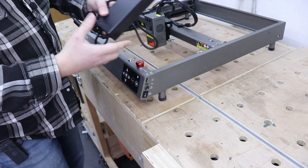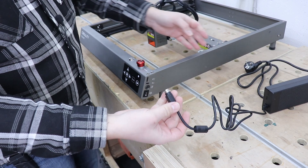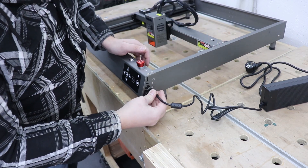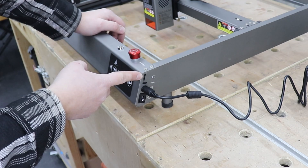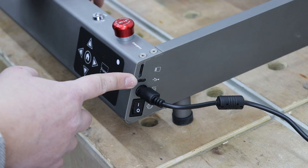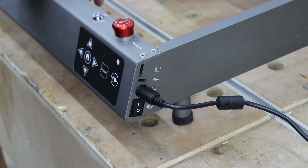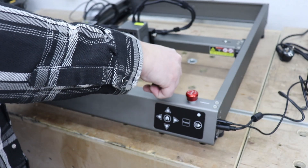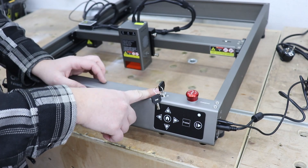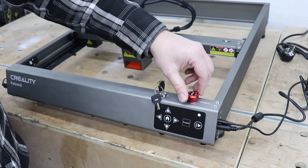There are no extra power cords going into the air pump, which is great — the fewer cables on your work surface the better. On the other side you connect the power brick. You also have an on/off switch, mini SD card slot, mini USB port to connect to your PC, and finally the key. Whack it in, switch the machine on, and make sure your stop button is not engaged.